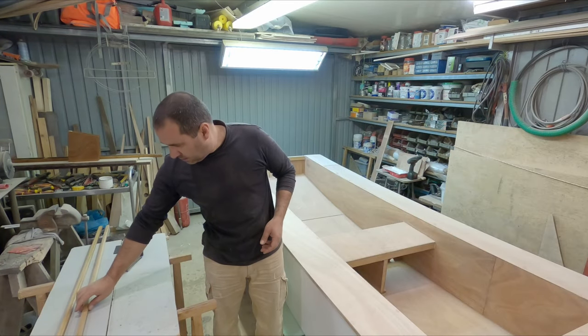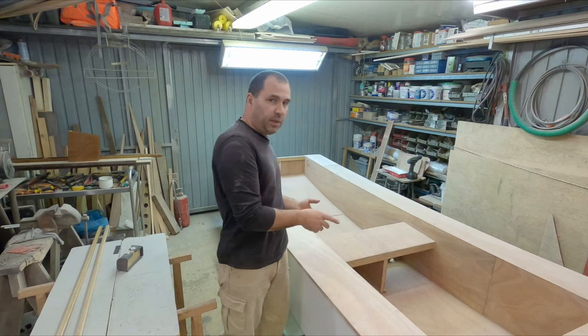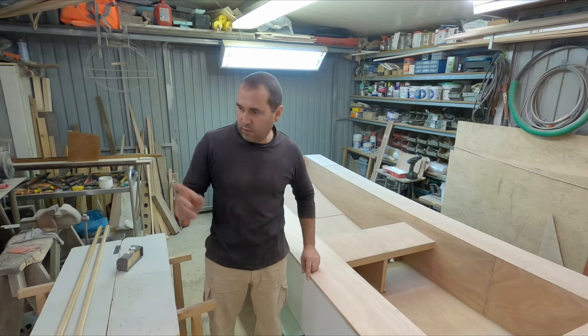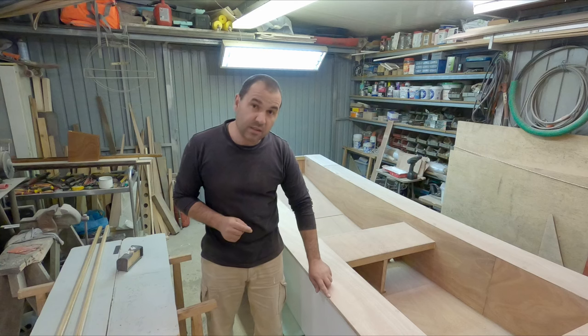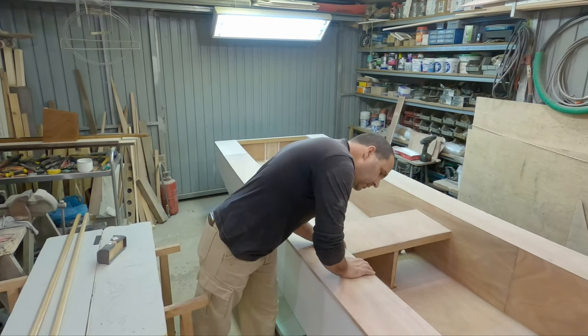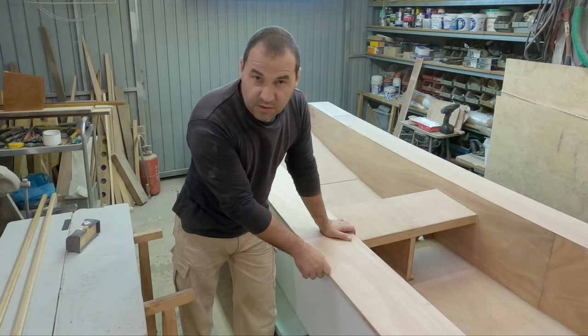These parts are not dry yet - still somewhat sticky - so I cannot put them in place yet. I'm going to do the rounds here. I've got a rounding bit for a four millimeter radius, which is more or less the thickness of the plywood. Fingers crossed the bit's all right.